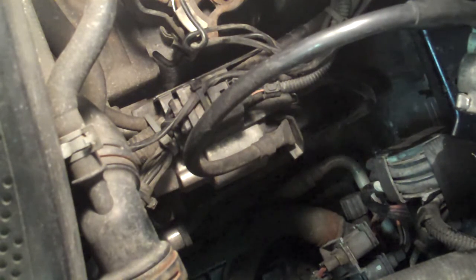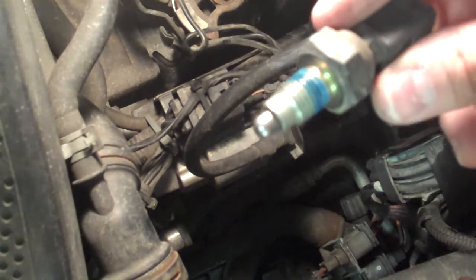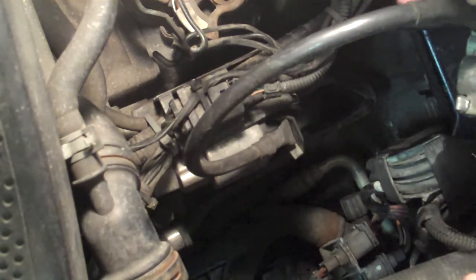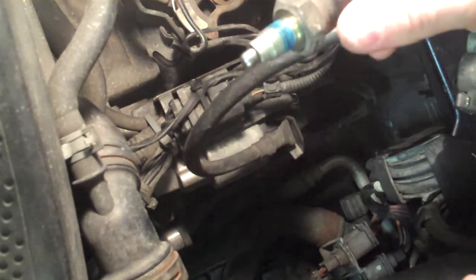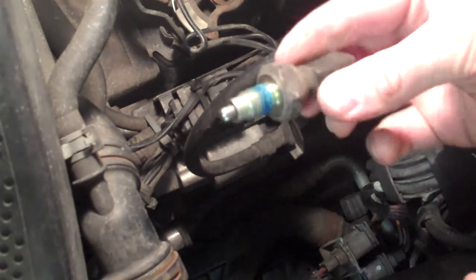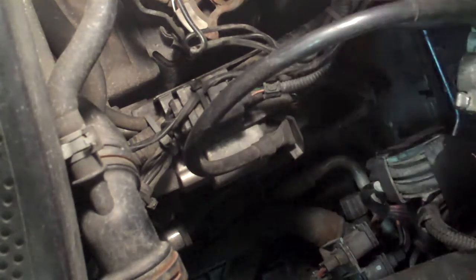Make sure you actually clean up the thread, blow on it, make sure there's no dirt. I should use some threadlocker — but it's downstairs. I'm just going to tighten it up nice and easy, but you can use some blue threadlocker — you just put one drop in there. In fact I'm just going to go get it.